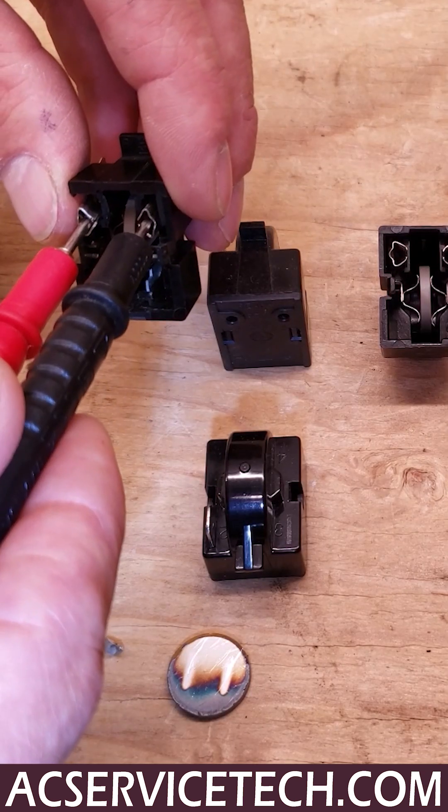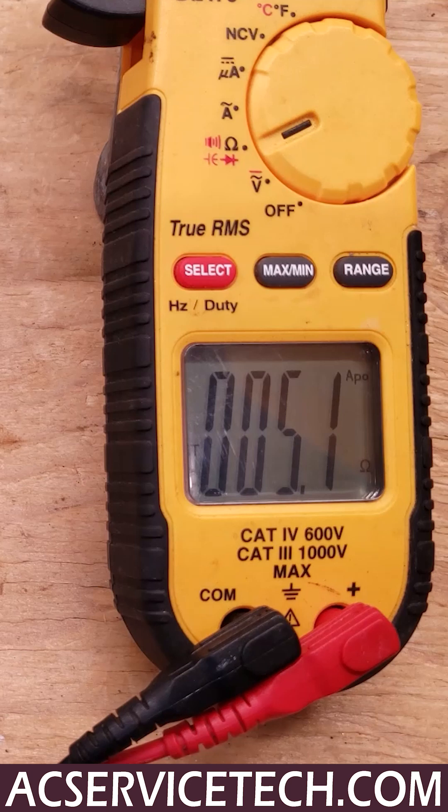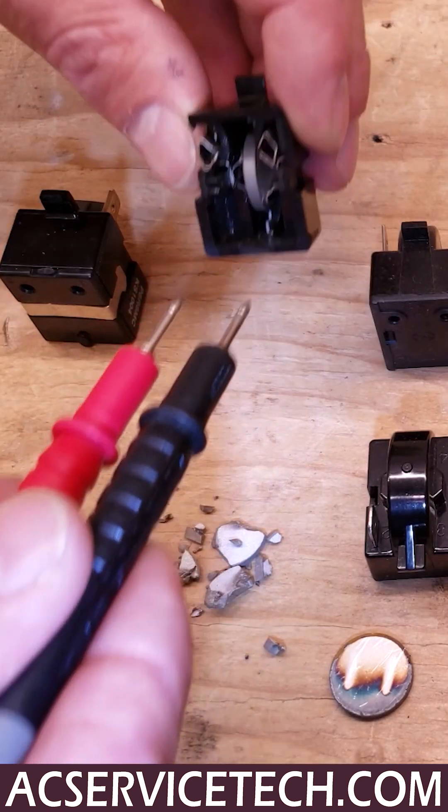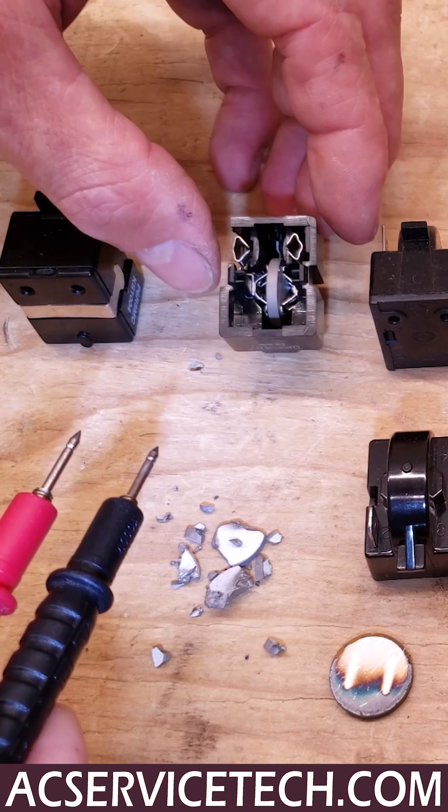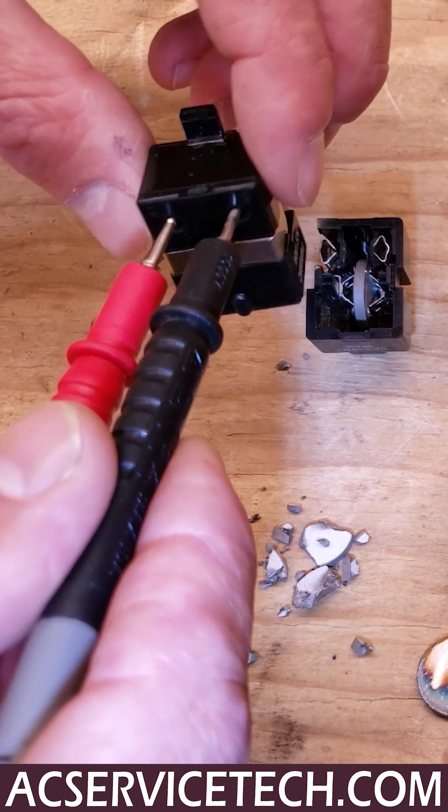If these are hot — if they were just allowing the compressor to turn on and are now in the cooling down mode — they're going to read a higher resistance value. So these resistance values are checked after the PTC thermistor has cooled down.